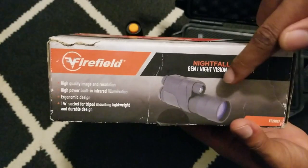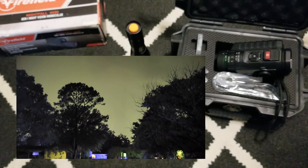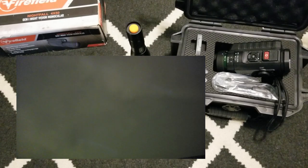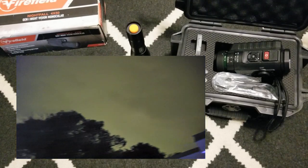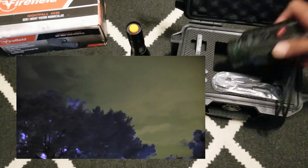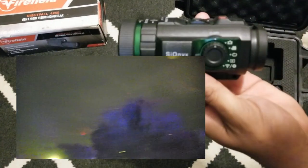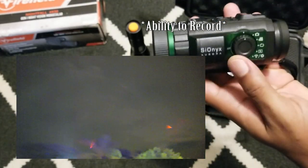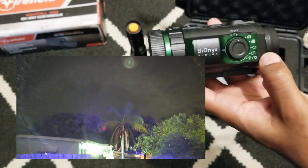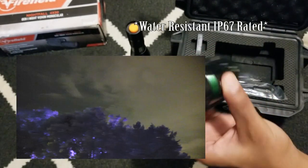This unit comes with its own IR device already built in. It was about $140 — you wouldn't think it would be that capable, but the technology has really come a long way. It's a little hard to show it justice through a phone camera. This unit also does not have its own separate IR device, but it does have recording, video playback, the ability to search through your videos, Wi-Fi, and other settings. It's stated as waterproof down to a certain depth, which is very nice.